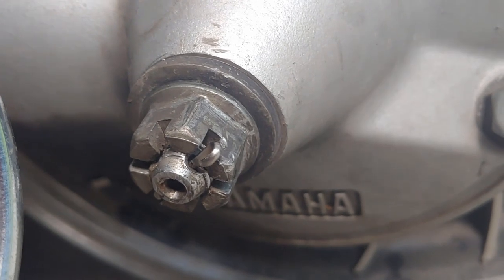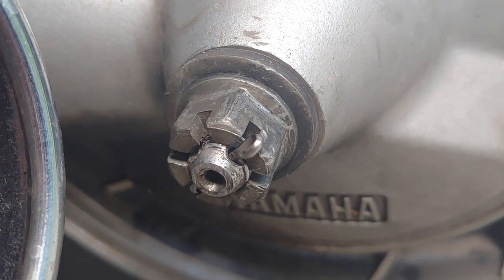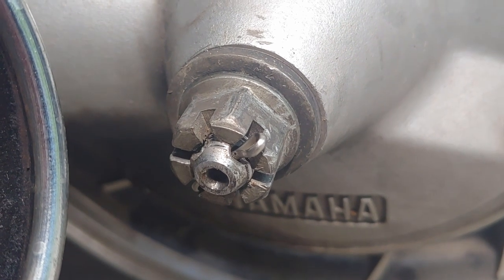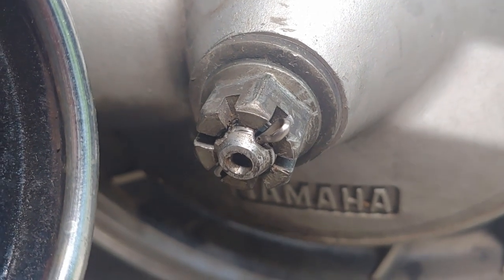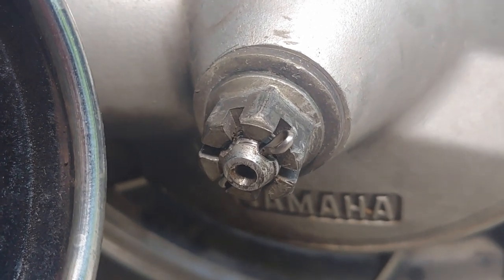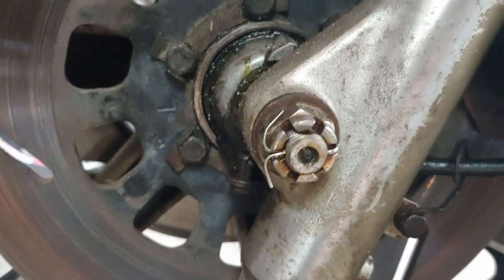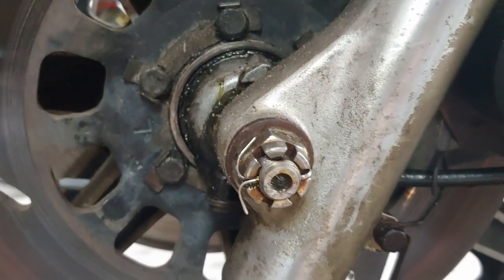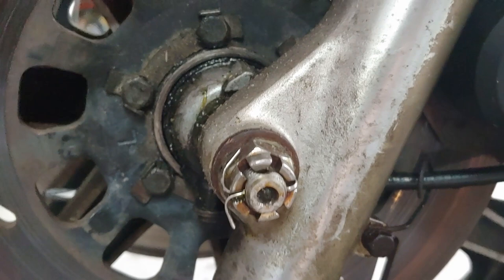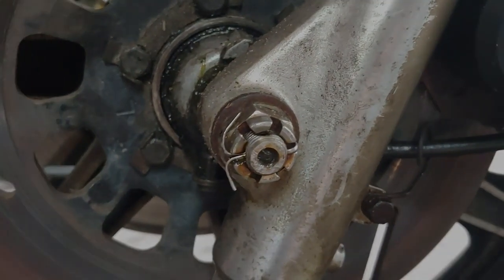I just wanted to show you really quick that I did install the new cotter pin. Don't mess around with your safety — install that cotter pin. You do not want that castle nut to spin out and the axle to work its way loose while you're going 65 or 70 miles an hour down the highway. I also put a cotter pin on the front axle of the 850 from the brake and tire work I did in a previous episode. Stay safe, because I'd rather talk to you than about you.